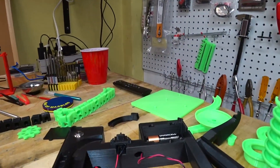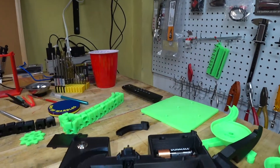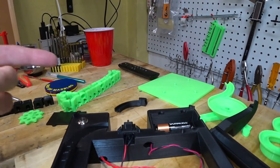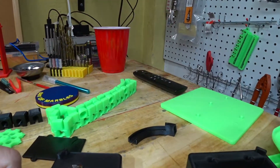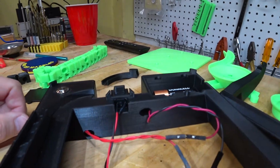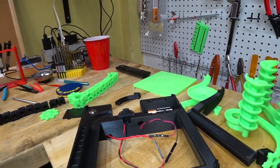The wiring comes pretty much plug and play. You just have to plug the connectors in together. When you're done, make sure that the motor is turning in the right direction, which mine is. If it's not, you just switch the two motor wires around, and then you're good to go.